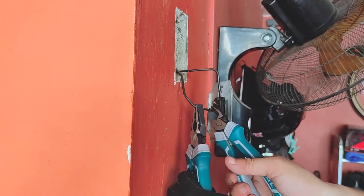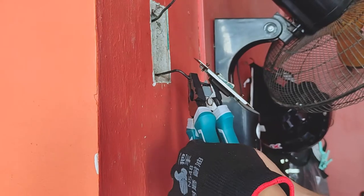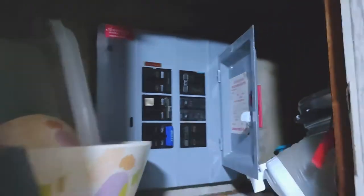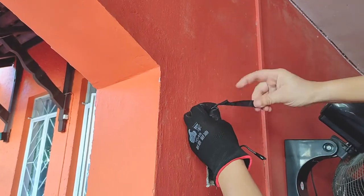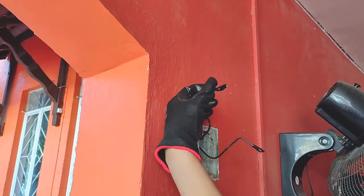Let's begin the actual fix by cutting off these solid wires to easily detach the old switch and mounting plate. Even though I had already switched off the circuit breaker that supplies power to this area and was wearing thick rubber slippers, I still wrapped electrical tape around the tips of the wires as an extra layer of safety. You don't want one of these wires making direct contact with each other.